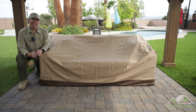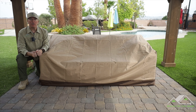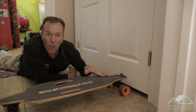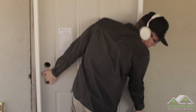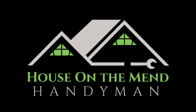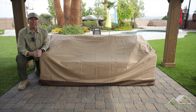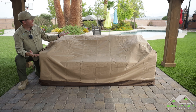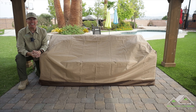Hi, I'm Mike with House on the Mend, and in this video we're going to be reviewing the Patio Gem waterproof sofa cover. Now I'm not paid or sponsored by Patio Gem, but they did reach out and offer to send me this sofa cover for my review. So let's see what comes inside the package.